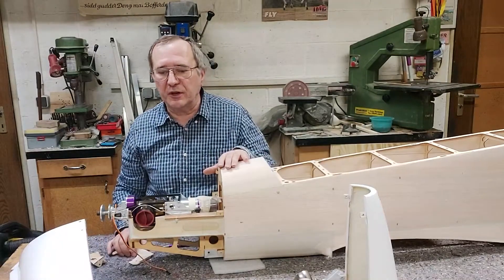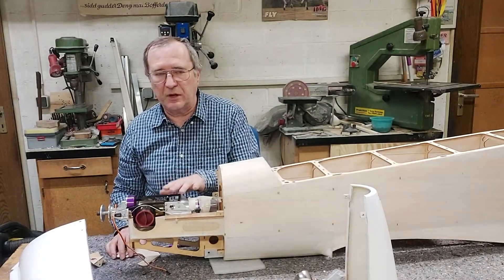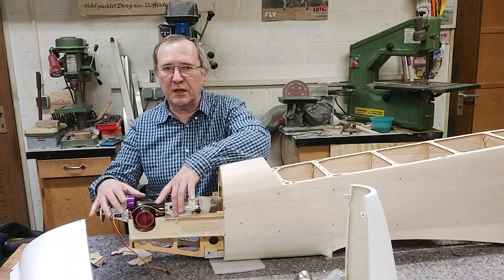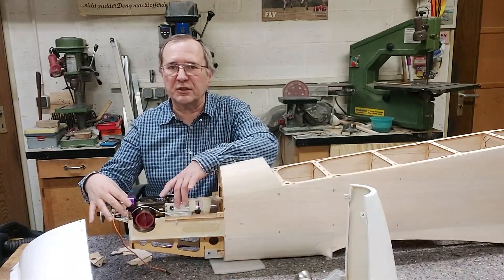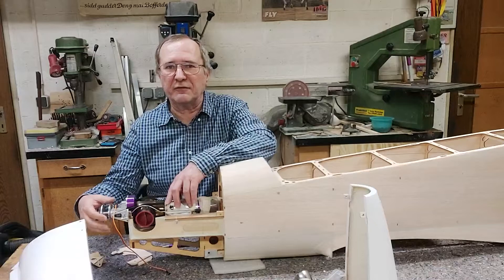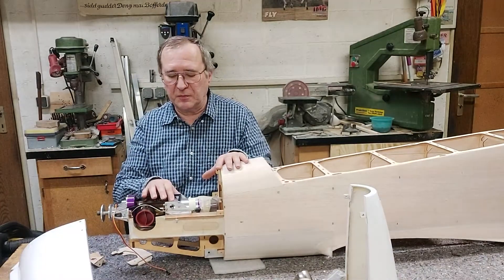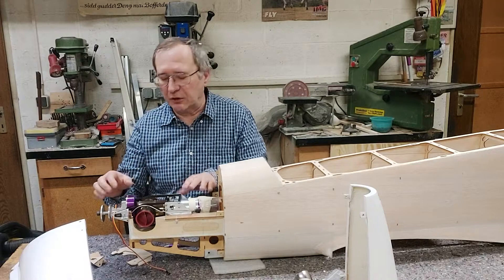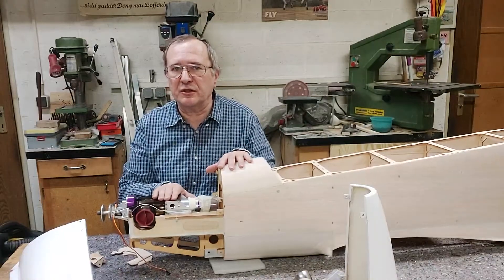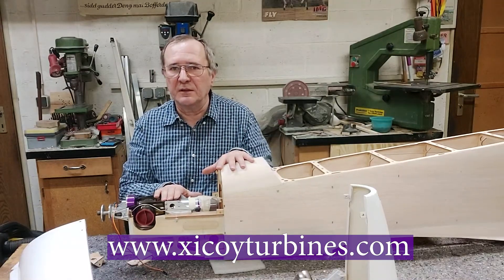That is about it for this type of mounting. If any of you would like to have the drawings of the parts we made, just send a quick email to Zicoy and they will forward me your email address so I can send you the drawings. As far as I know, at Zicoy they are developing a frame with ears specially made for this type of installation, but for now the priority is production to let you have your engine as soon as possible. We made this little workaround which I am sure will work perfectly well. If you have any questions please send them to Zicoy and they will forward them to me. Bye bye, see you next time.